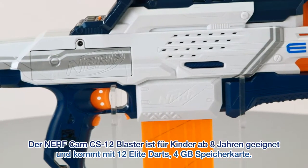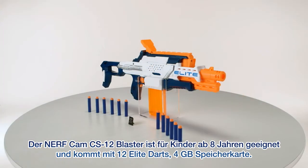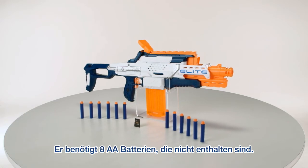The Nerf Cam CS-12 Blaster is for kids ages 8 and up and comes with 12 Elite darts and a 4GB memory card. Requires 8 AA batteries, which are not included.